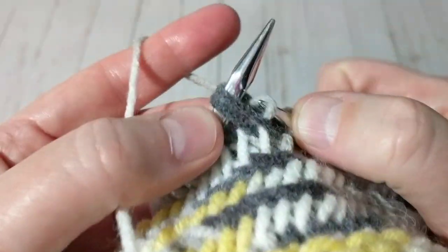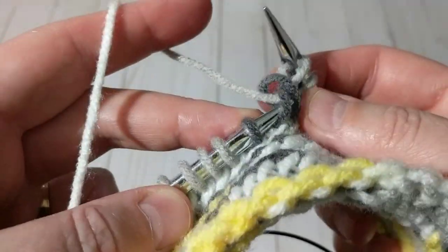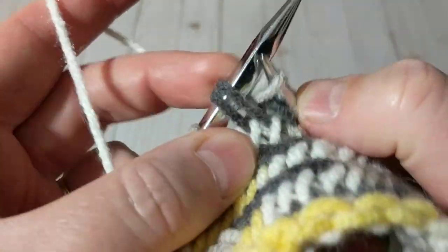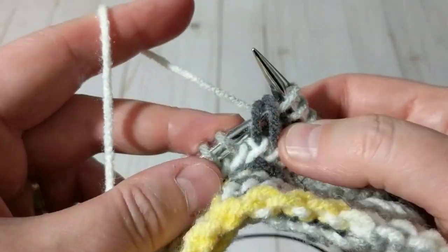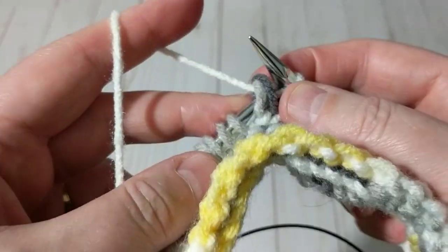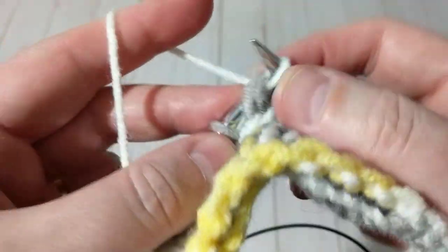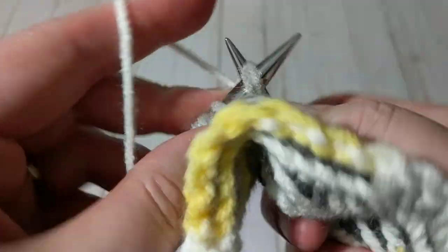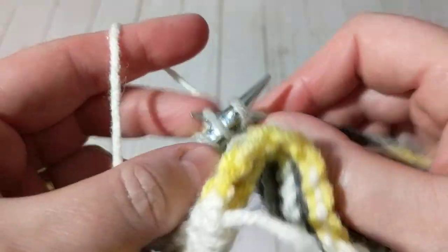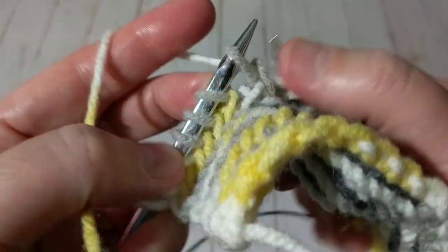I just wanted to show how to finish the rows because lots of people get confused. When I was new I would always get confused, but I was lucky to have neighbors who knew how to knit and crochet. We didn't have YouTube in the 80s when I was a kid — no internet, no cell phone.